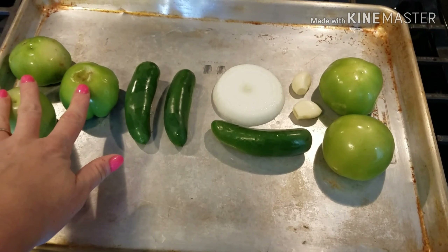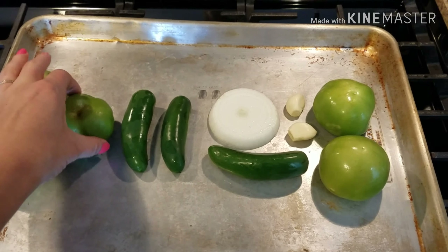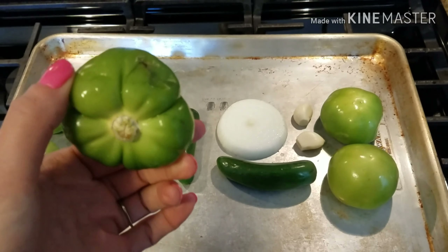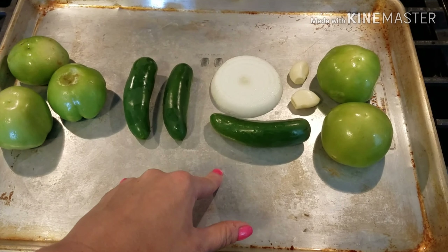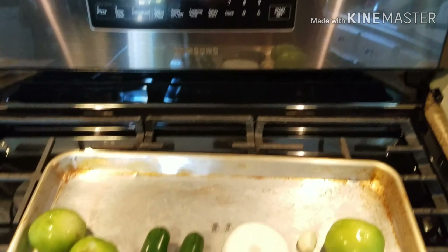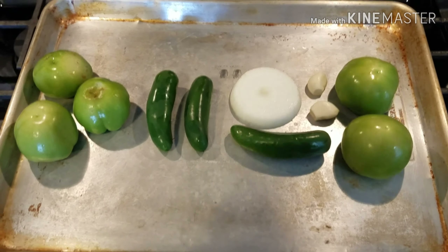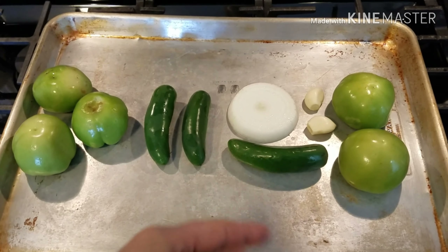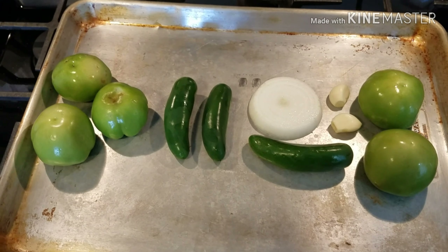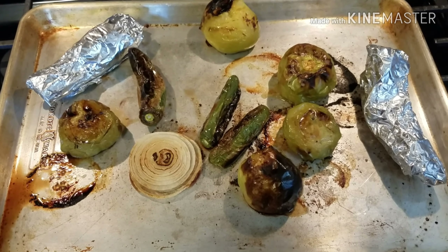I have five tomatillos — I just peeled and washed them. They've been in the fridge for about a week so there are some brown spots, but that's fine. I'm going to use three jalapeños, a slice of onion, and two cloves of garlic. My broiler is set to high, so I'll spray everything with olive oil spray, give it a little sprinkle of salt, and throw it in the oven until everything is nicely charred, flipping halfway through.